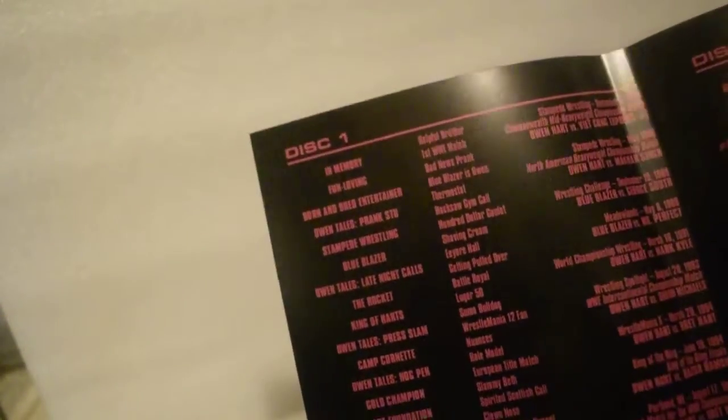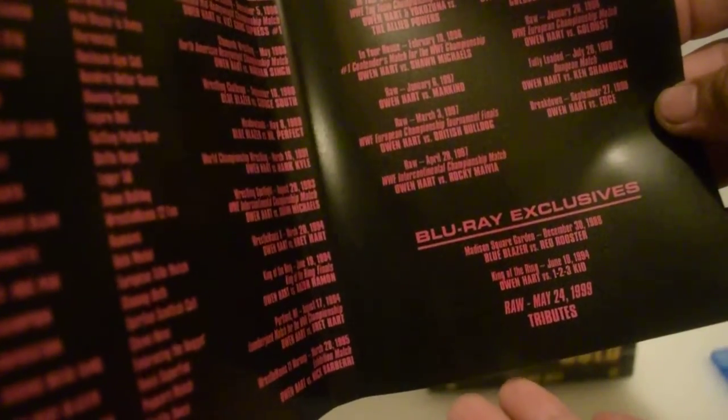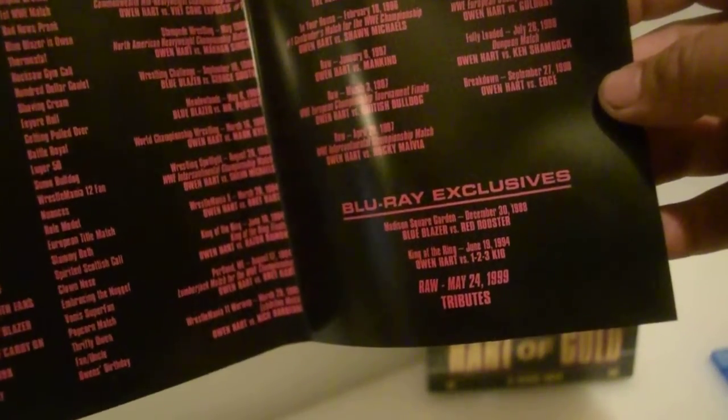Here's the menu — disc one, and then disc two. And then the Blu-ray features. Nice, it even has the RAW tributes, only on Blu-ray, you guys.